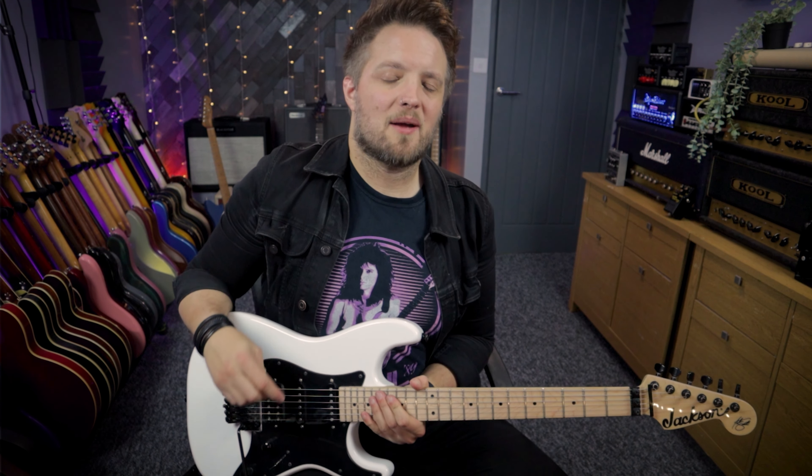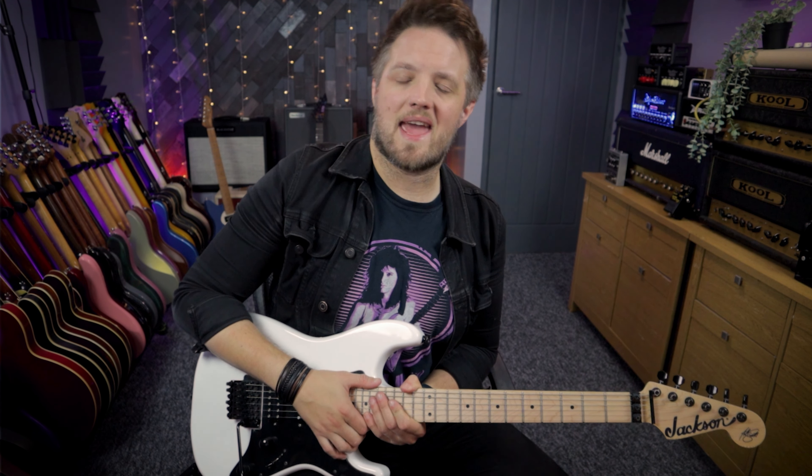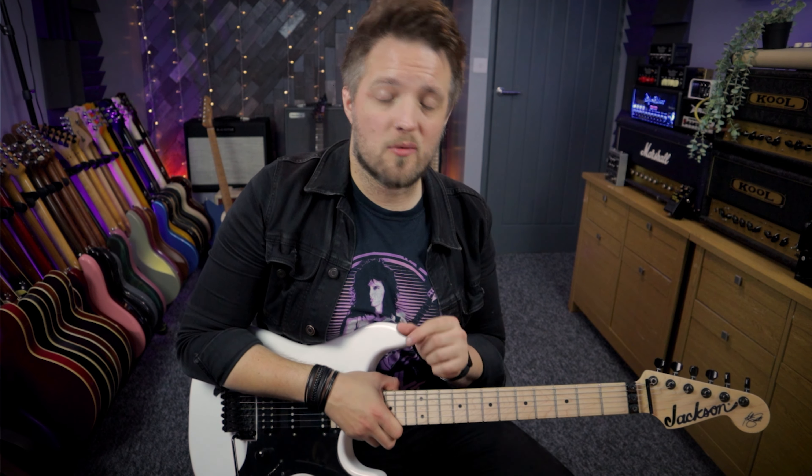Hello everyone and welcome back to Lick Library. My name is Lee Fuge and in this video today we're going to be checking out the guitar style and habits of Iron Maiden guitar player Adrian Smith. We're going to check out some of Adrian's key habits and stylistic features that you can take away and use in your own playing.